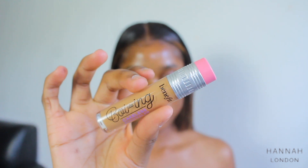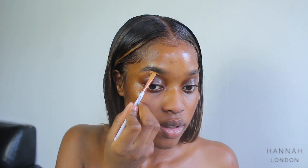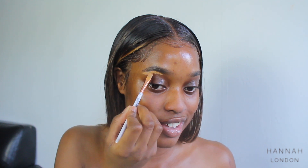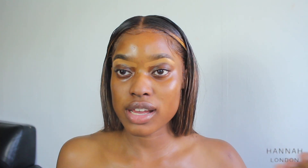For concealer, I'm going to use the Benefit Boing Concealer. Because this concealer says it's a full coverage concealer, I'm just going to use it as my eyeshadow base as well.